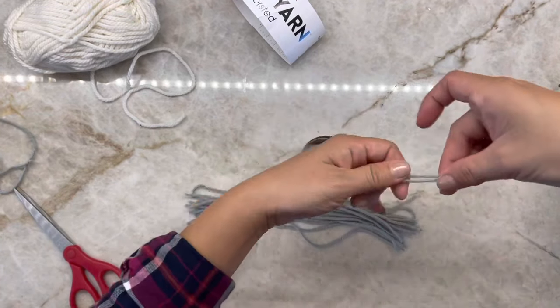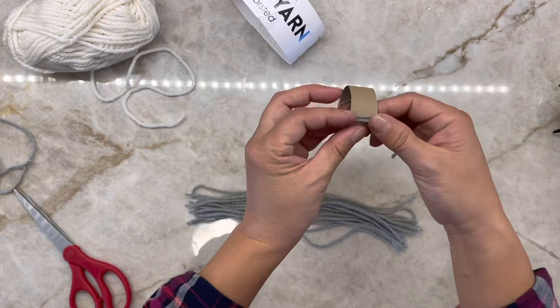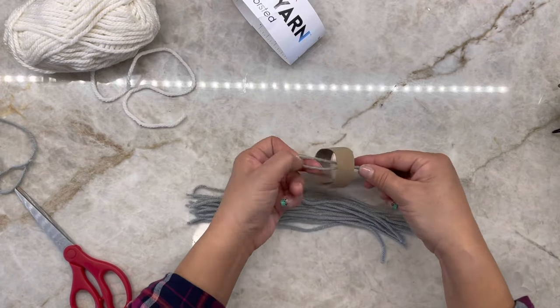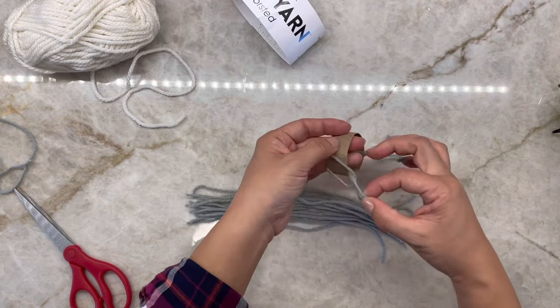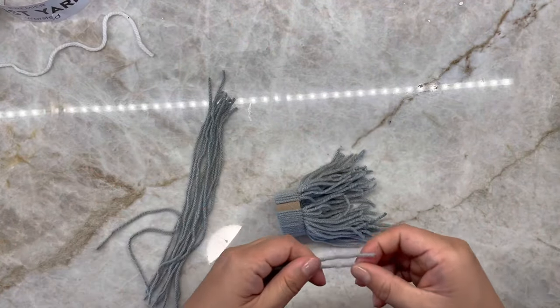Now take the yarn strands and fold them in half and do a loop around the cut out paper towel pieces. Continue to do this until you reach all around. Just push the tied pieces to the side to add more strands. You only need one good layer of yarn on the paper towel roll.